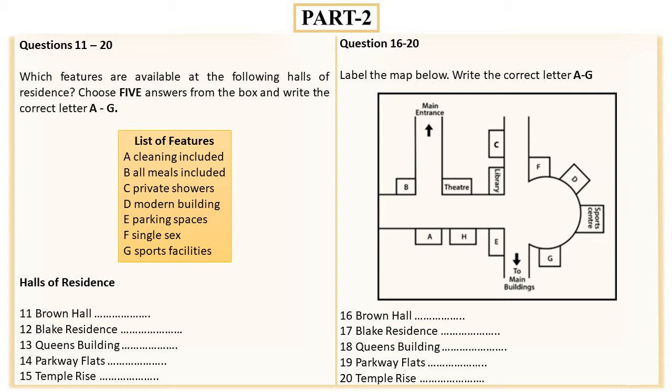The main buildings are only about a five-minute walk from the Parkway Flats, and places in these halls go quickly, so my advice is to reserve your place as soon as possible. Then Temple Rise is inside the circle, next to the sports center but further from the main University buildings. That is the end of part two. You now have half a minute to check your answers.